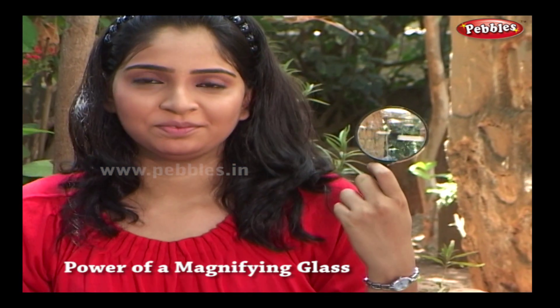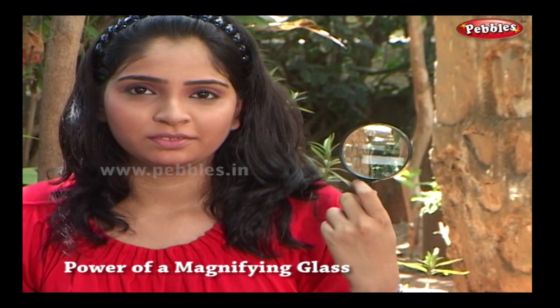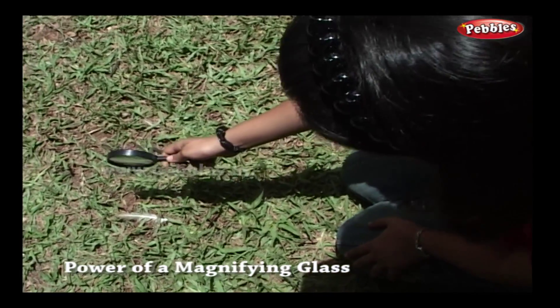Hi! This magnifying glass is not only for magnifying objects, but it can act as a great solar power accumulator.